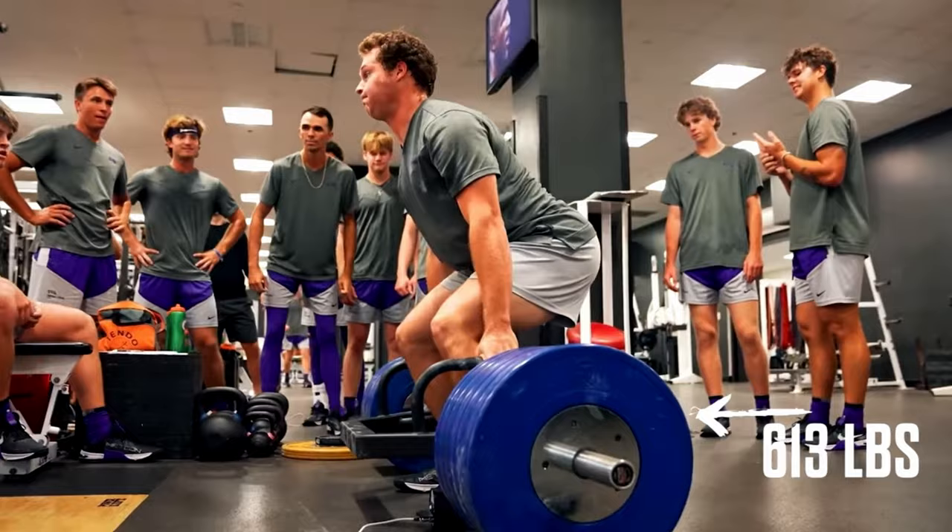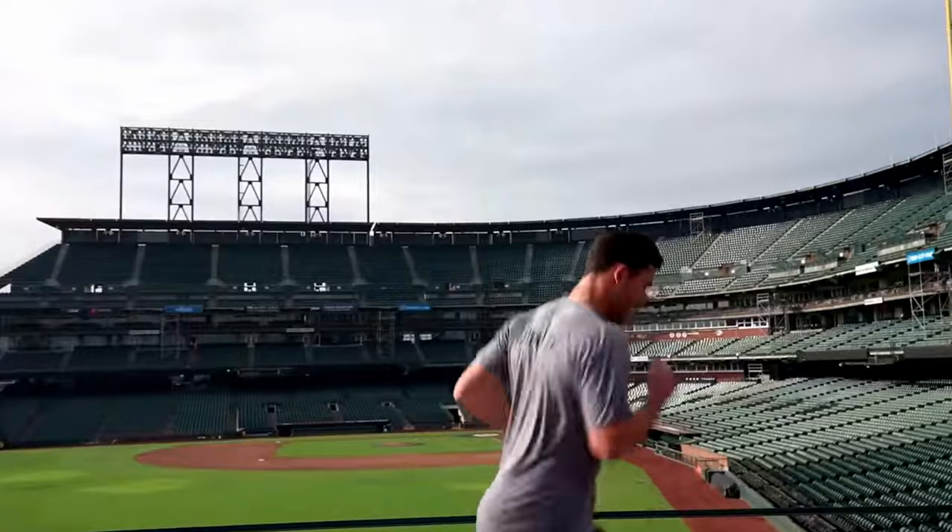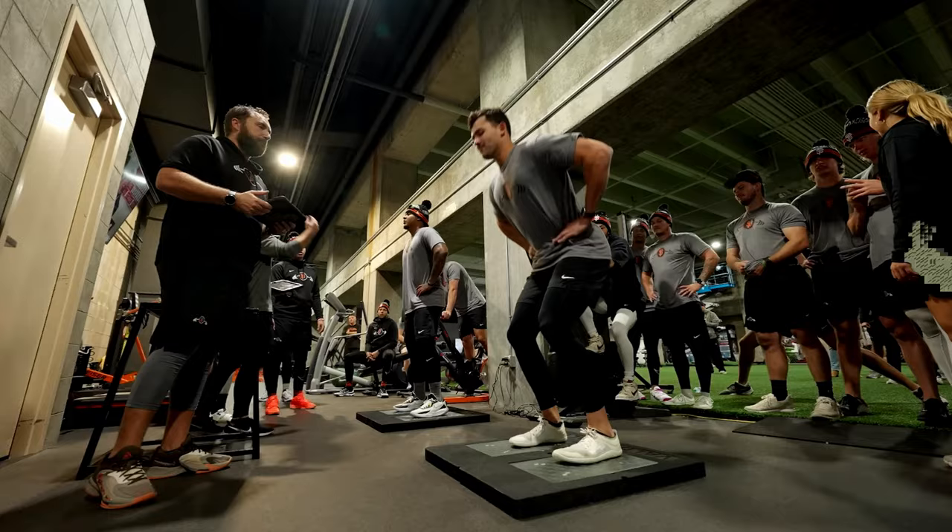Everything we do is really built around how fast you can move the barbell and creating more power. If you want to perform at the highest level as a baseball player, you need to be working out — there's no way around it. But just working out isn't enough. You need to be working out the right way in a way that supports your goals. Most players, especially teenagers, once they start working out, go into the gym and start working out like a bodybuilder and not like an athlete.